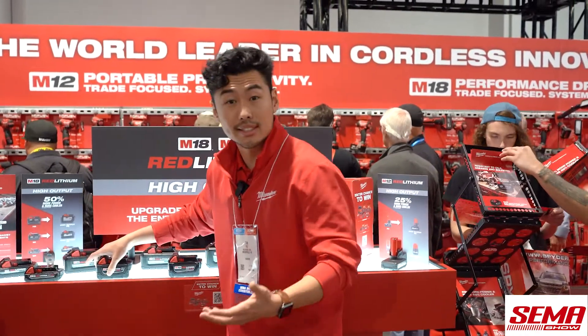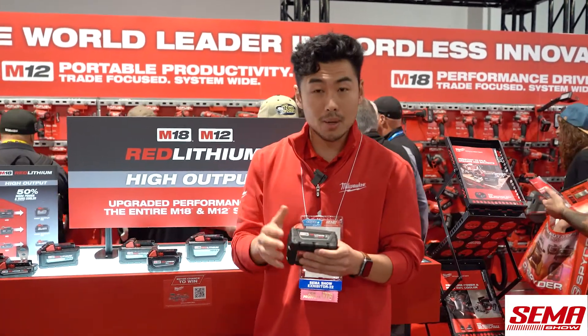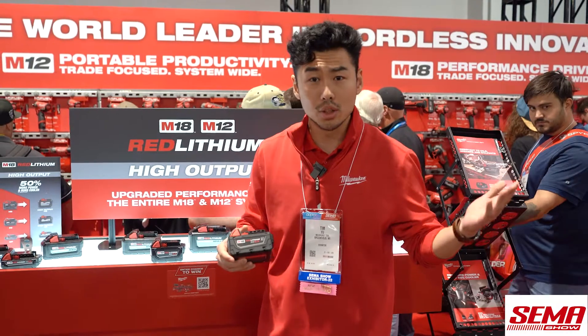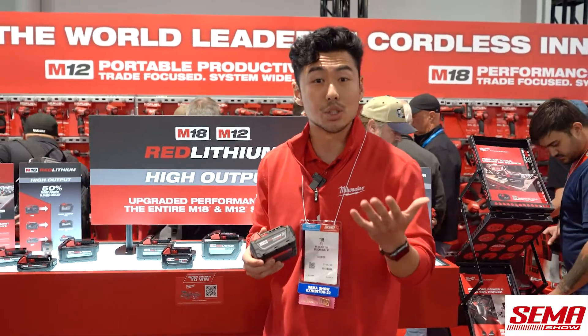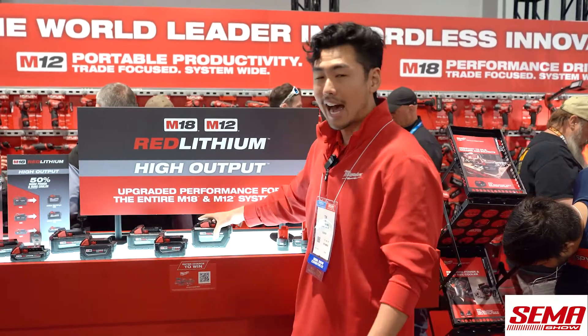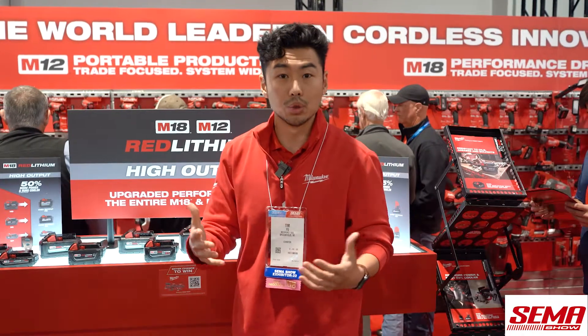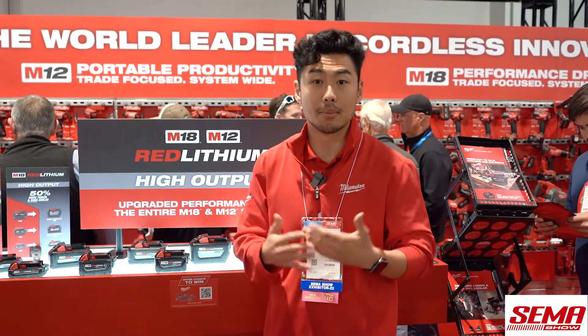We've got XC or extended capacity batteries. These batteries are really designed for the demands of all tools. It's a primary battery — look at the 5.0 that's kitted across all of our tools — and really a great balance of size, weight, and power. Then we step up to HD or high demand. This is the highest performing battery within our M18 system, really optimized for those power-hungry tools or anything that requires all-day runtime like a light.